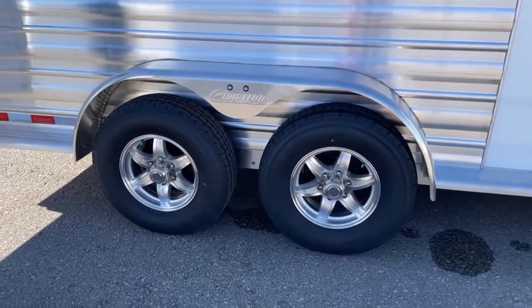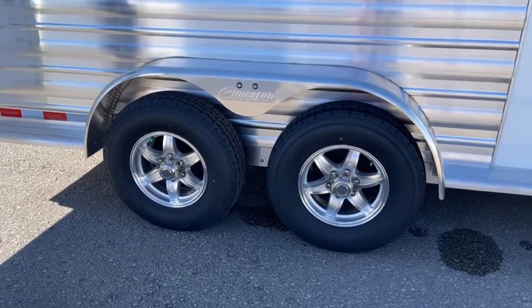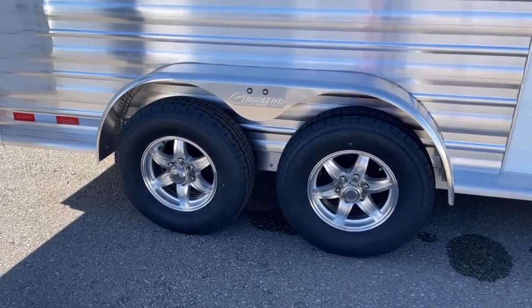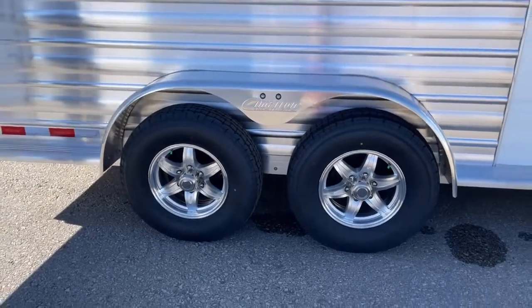The other really nice thing is that if you get a slow leak and you've got to get some air in it to get where you're going, you can put normal air in — it's not going to hurt the tire or the nitrogen at all. Then get it patched, and you can refill it with nitrogen or go back to normal air.